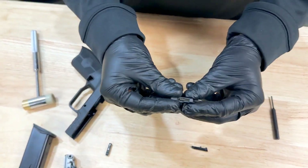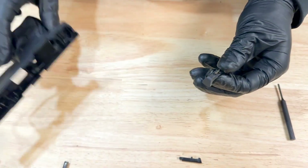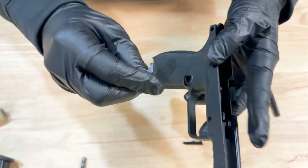One thing to keep in mind is this small spring can fall out. If that falls out you're going to probably lose it because it's super small. So if you take the mag release — it was in this way for right hand shooters — you're going to flip it around. Make sure that your spring does not come off.